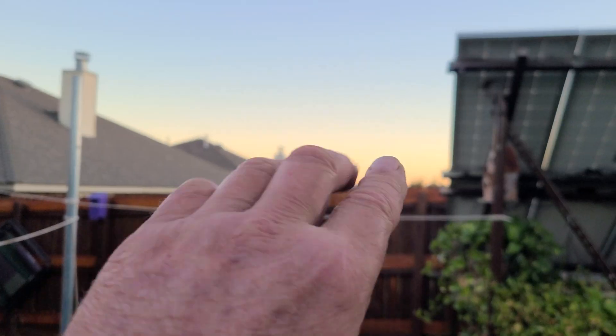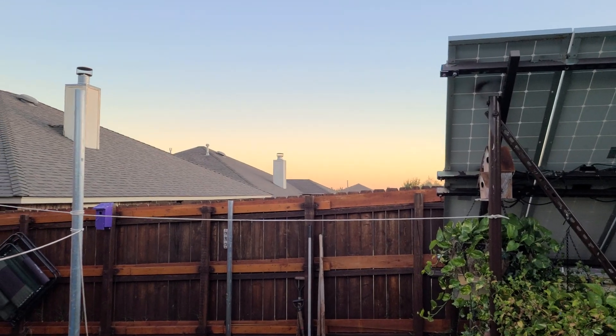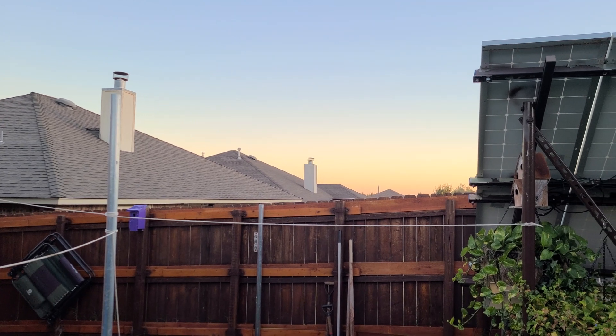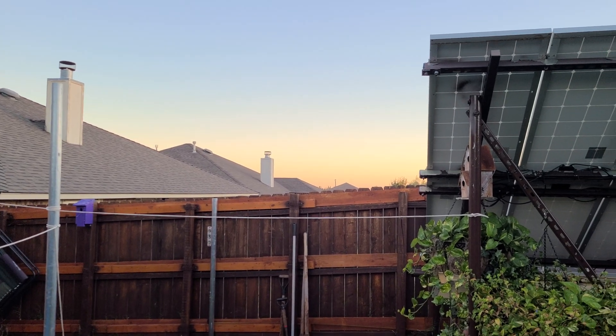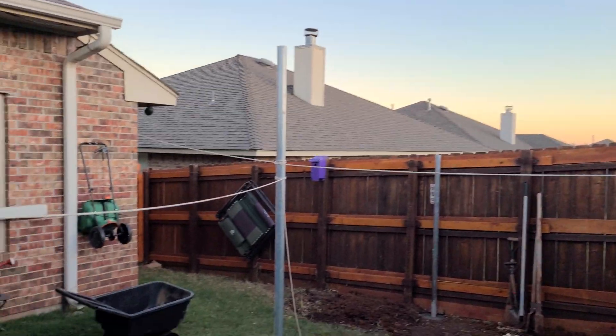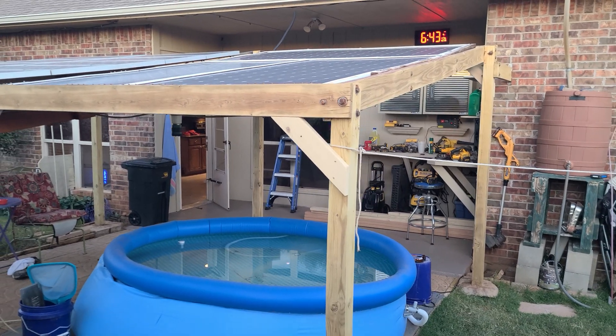The reason why I'm doing this is that this is south-facing. This essentially gets sun-soaked all year round with very minimal shading — and that's the main reason, along with cleaning up this pergola at the same time.